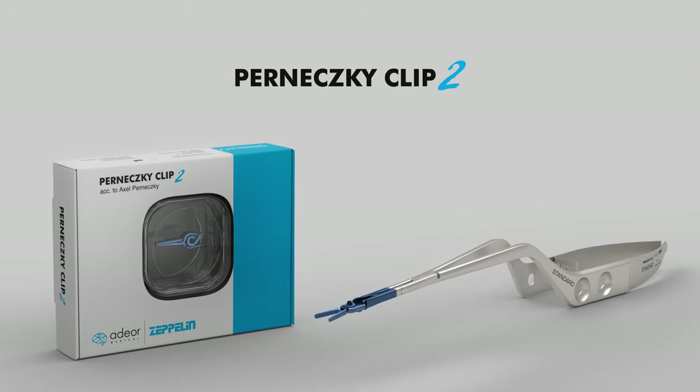Pernetsky Clip 2 — a milestone in aneurysm clips. Making neurovascular surgery more user-friendly and safe.